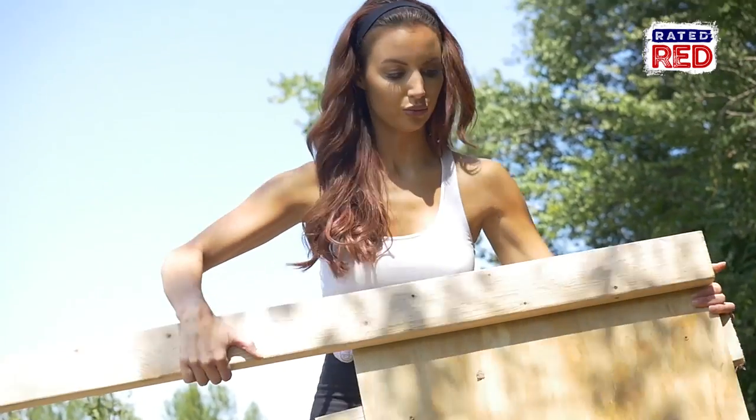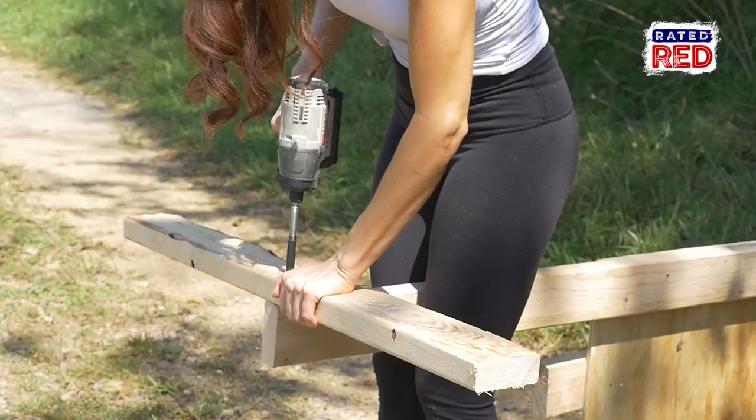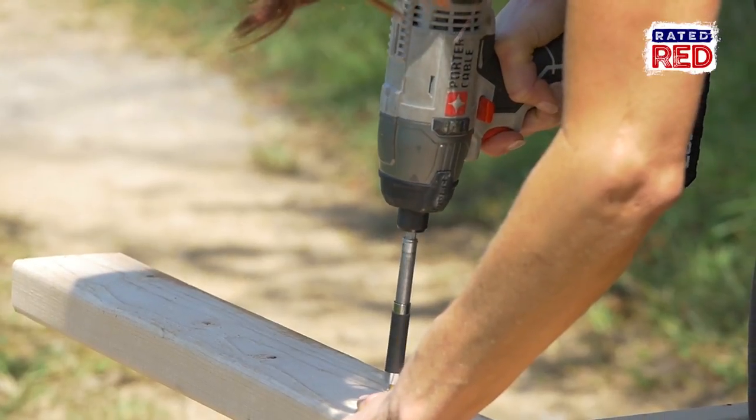Now flip it back over and attach your 1x boards to your 2x4s to help keep the skis from falling out. Last thing, add your 38 inch boards perpendicular to the legs to hold up your stand.